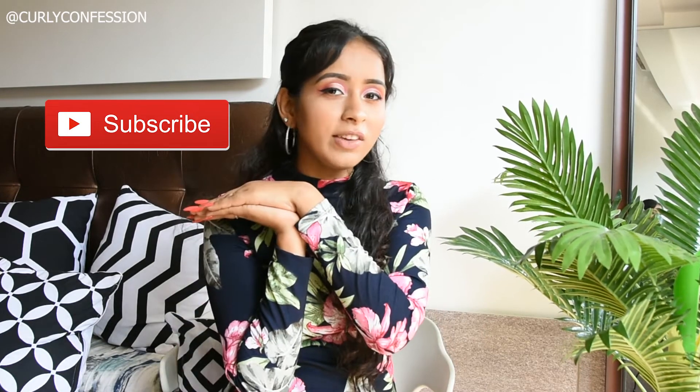That is all I have for you guys today. I really hope you liked this video, and if you did, please give it a thumbs up. Don't forget to subscribe to my channel before leaving. Please comment down below whatever you feel, and also share my link with your friends, family, and strangers — whoever you want to share it with. Thank you for watching!